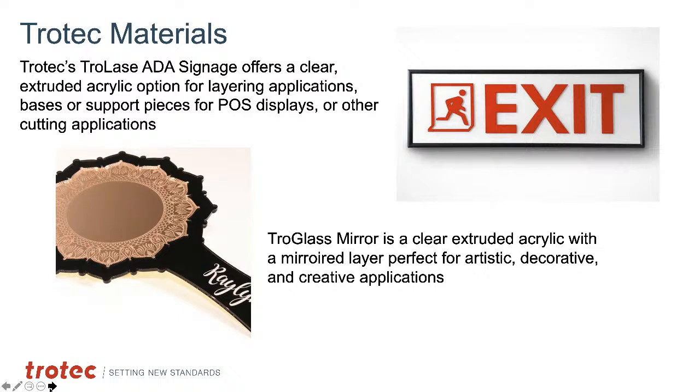ADA signage materials and Trollase materials are also acrylic-based and allow two-tone or contrast finishes — great for signage and displays. All are UV stable, which is the key benefit of acrylic. The Troll Glass Mirror is a clear extruded acrylic with a mirrored layer, perfect for artistic and decorative items. You can etch the front or back of an acrylic mirror — the reflective surface is paint on the backside — allowing interesting effects like etching away the coating and paint-filling for contrast, or engraving both sides for a two-toned effect. Unlike glass, acrylic mirror can be cut.